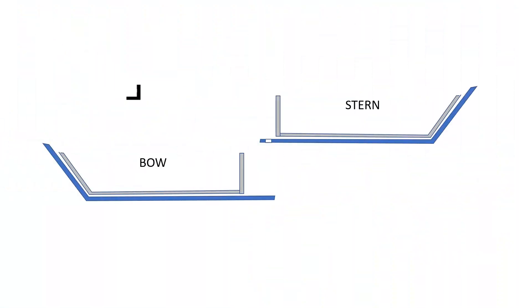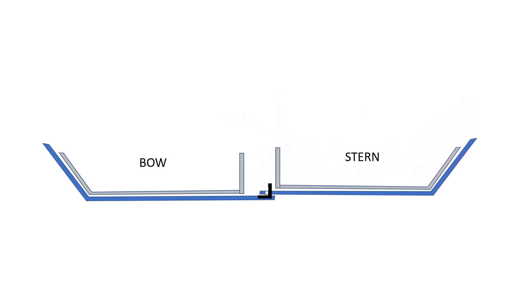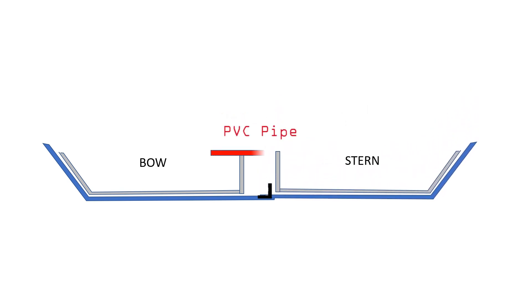A set of L-shaped hooks are mounted onto the base of the kayak. There are holes at the floor of the stern, and I insert those holes onto the L-shaped hooks. Then I install a pair of PVC pipes onto the gunnel to lock the bow and stern together and complete the assembly.